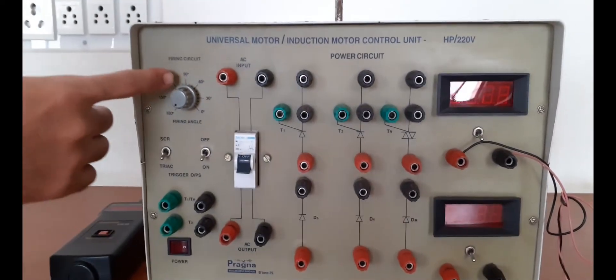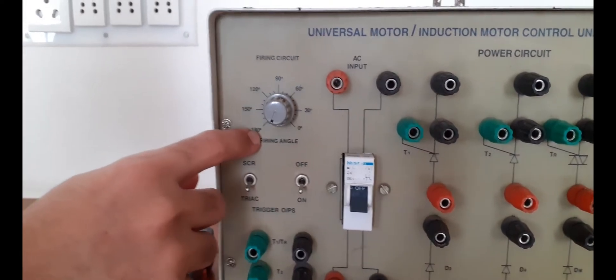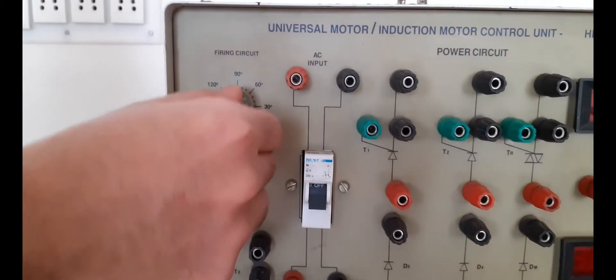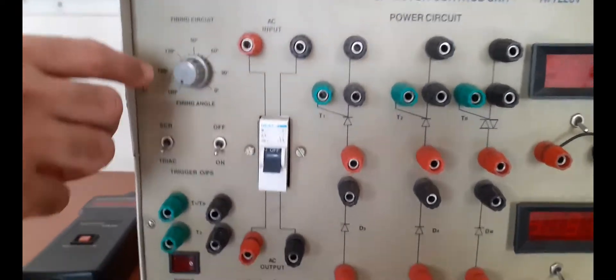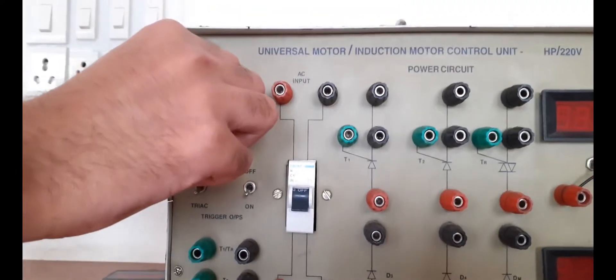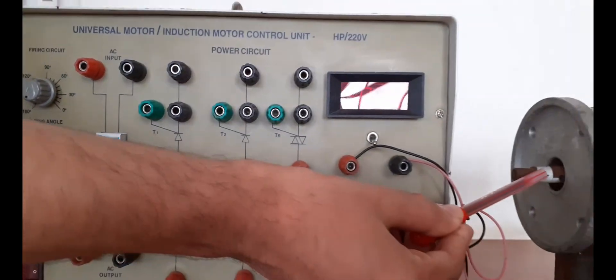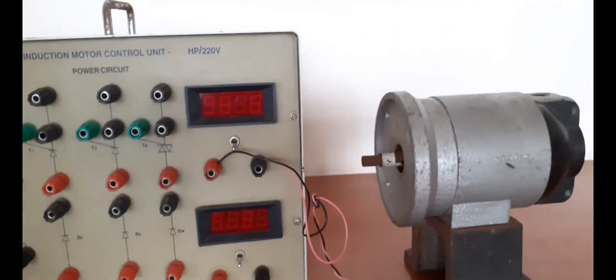This is your control for the firing circuit. By using this particular angle you can control the firing circuit. Initially it should be kept at 180 degrees, meaning we are not providing any firing angle. Later you will vary the firing angle and notice the speed. You will monitor the speed by using a tachometer.